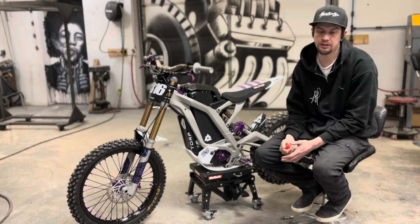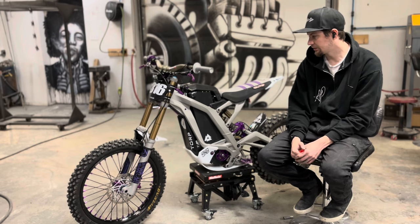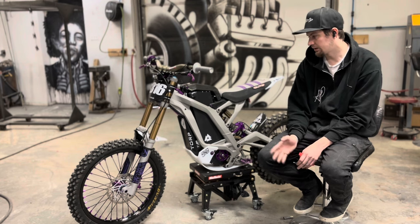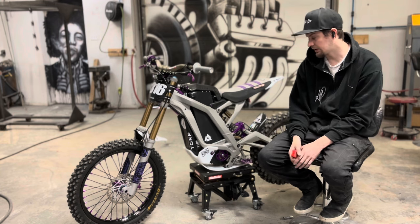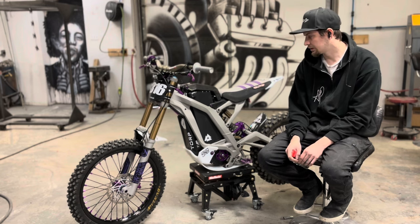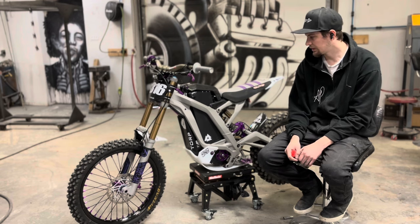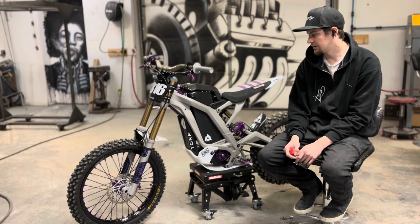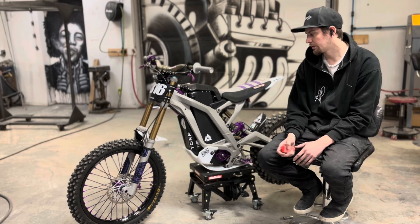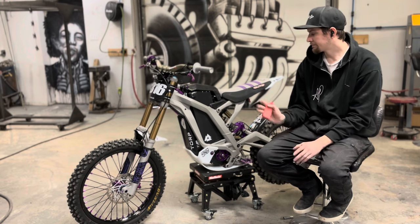My first initial impressions on the Torp are — kind of blown away. This is my first e-bike build and I don't really know what to expect. I rode a lot on the stock battery with these wheels and basically this whole setup all last summer and it was pretty gutless. Then we put the Torp on there with the stock battery, and even pushing 7.5 kilowatts on the 40-amp setting — it's an insane change in how the motor rolls on and how much smoother everything is with the torque controller.